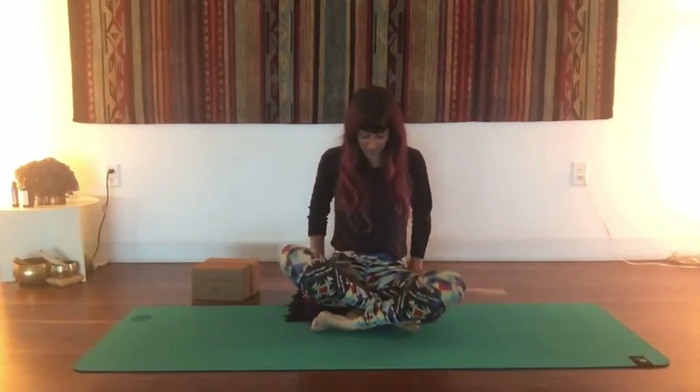And when you're ready, you can come back into your seat, crossing your legs comfortably. Sit up nice and tall, you can let your hands rest into your lap, and just close your eyes for a moment here. Tune into your breathing. Notice how you feel, even after just a few minutes of stretching. It doesn't take much to make a big difference in the way that we feel.